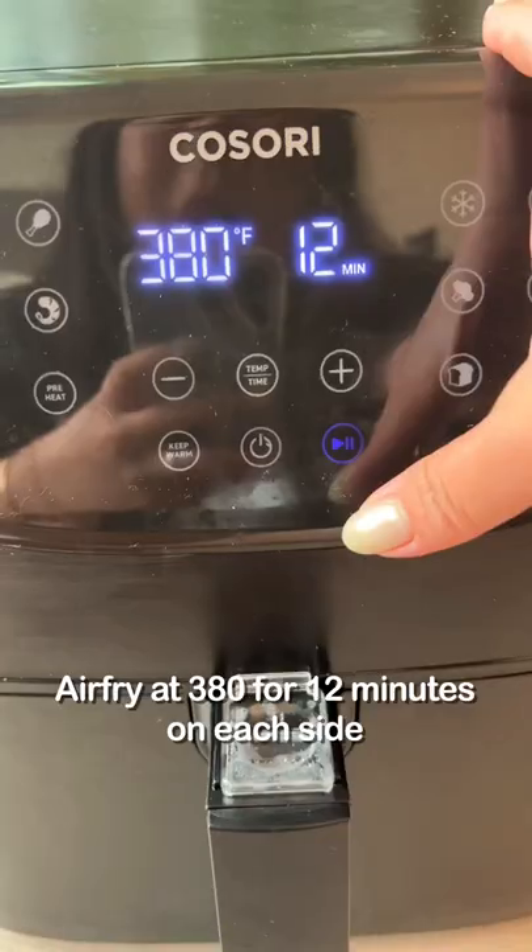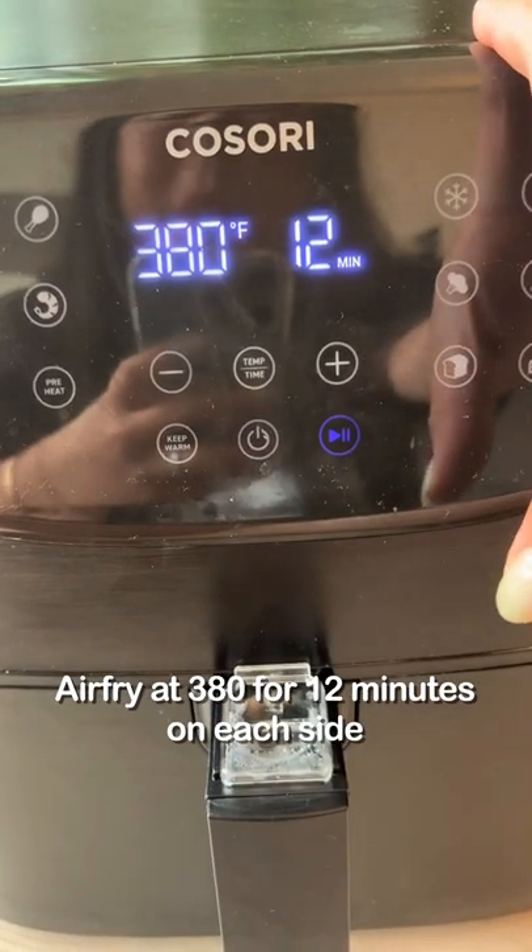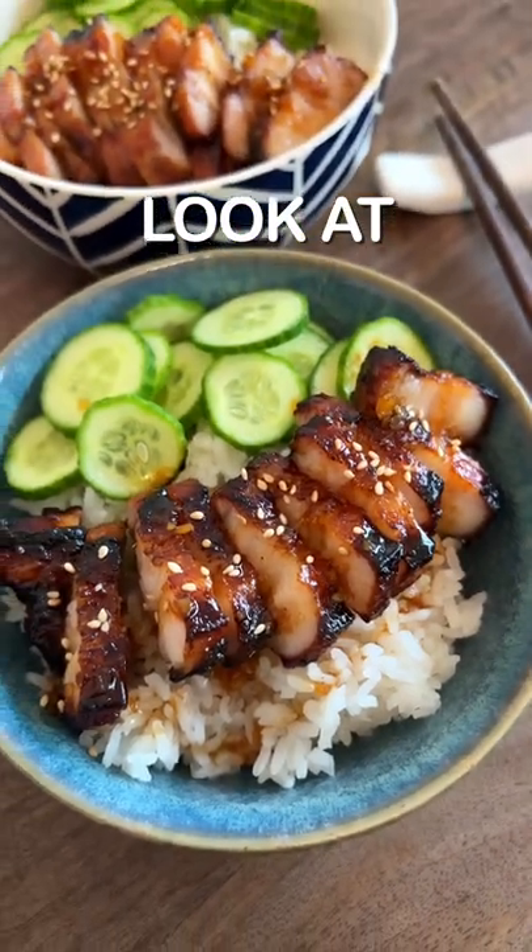Set it aside for 30 minutes. Air fry at 380 for 12 minutes on each side. Look at that.